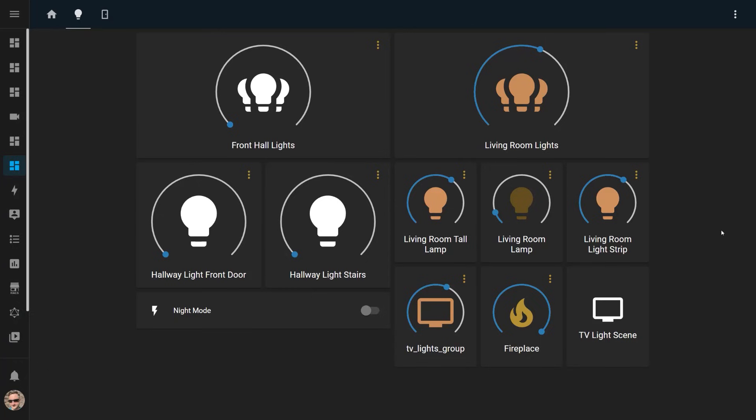A similar automation is triggered when I activate Night Mode — a Boolean helper in Home Assistant that I turn on when I'm heading to bed. This puts the house into a special state which closes all the curtains and blinds, sets specific lights to guide me to the bedroom, and then turns those lights off again after a certain period of time. Night Mode can be activated by clicking a switch in Home Assistant, turning it on automatically at a specific time, or scanning an NFC tag. When Night Mode is activated, this similar automation is triggered, telling me if I've left any doors or windows open.